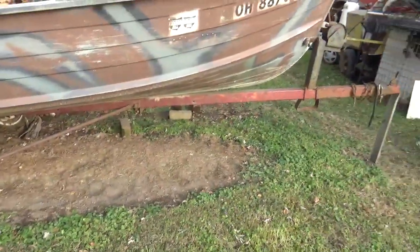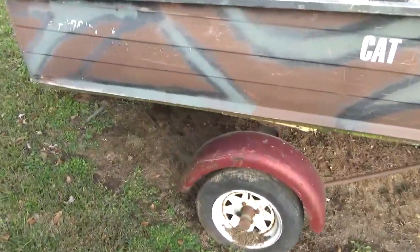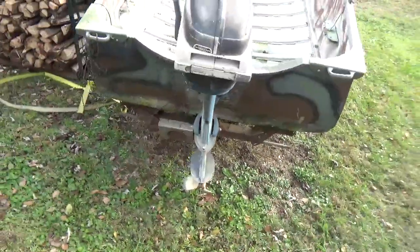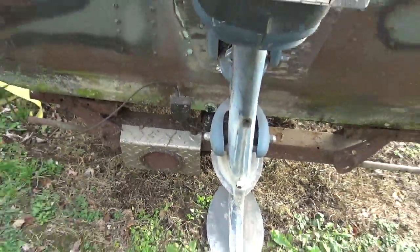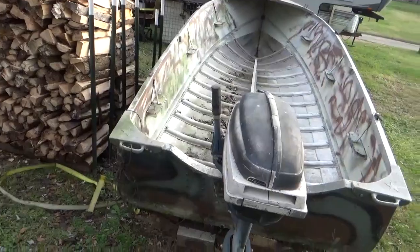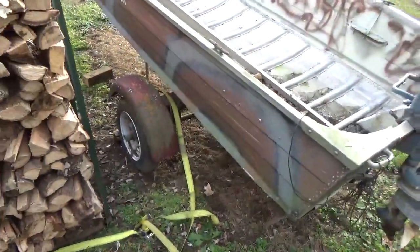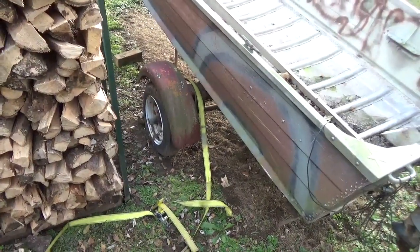It's on a trailer. It's a decent trailer, not a great one. It needs lights put on it — it's got one light on it down there and it's not a very good one. I'm going to put uprights on it, put the lights up above the boat so when I back into the water I keep them out of the water. It's got bearing buddies on the wheels. I think the tires might be 14 inch.